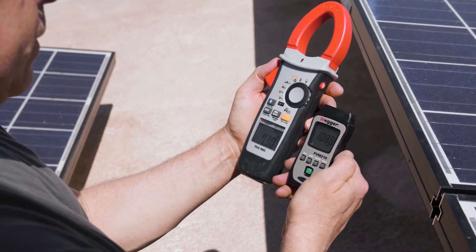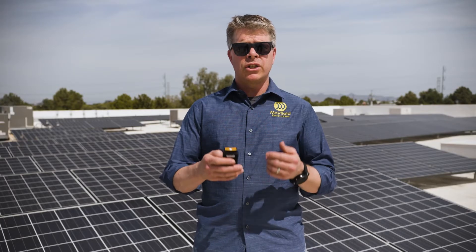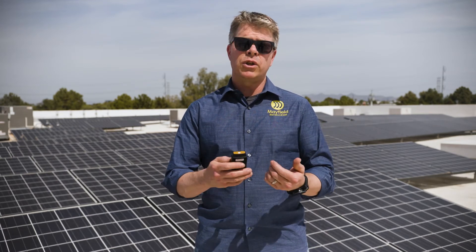One of the times when you're out in the field where having the hold feature is super convenient is when you are trying to take an irradiance measurement as well as a current measurement in short succession. The reason you're doing that is the current coming off the module is directly proportional to how bright the sun is, so you need to relate the two.